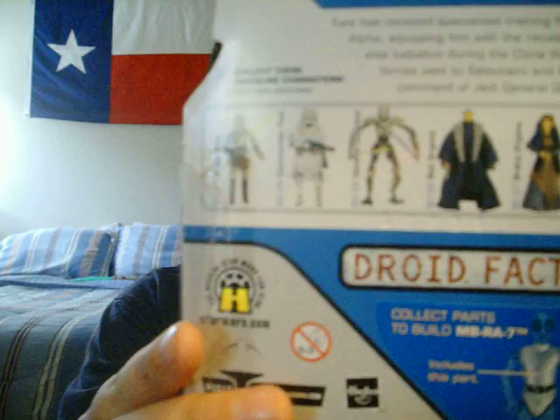Out of the rest of this wave, I'd like to pick up a few more of these figures. All I have is Commander Faie and Stas Ali. But I would be most interested in picking up FX-6, the 327 StarCorn Jeeper, and General Grievous as they look pretty cool.